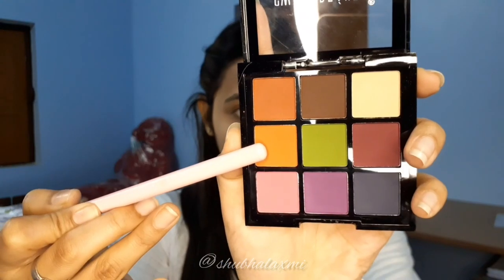Next, for my eyeshadow, I'm using Swiss Beauty Ultimate Shadow Palette. I'm using a light orange shade on the crease area.